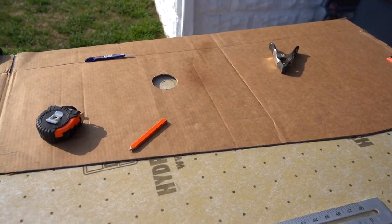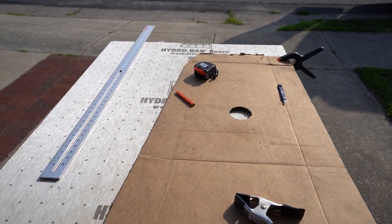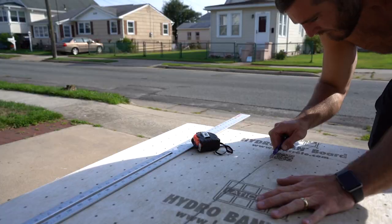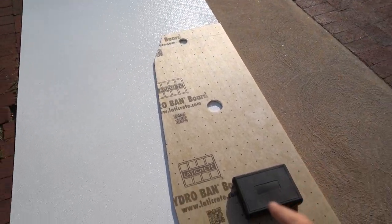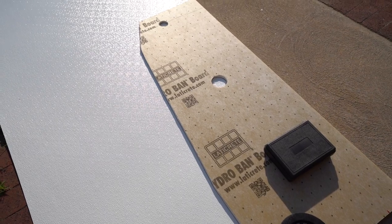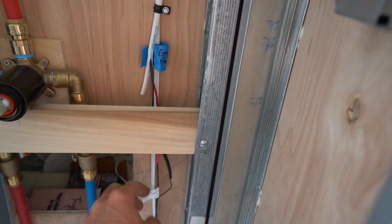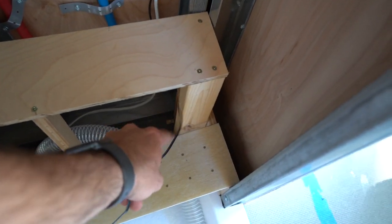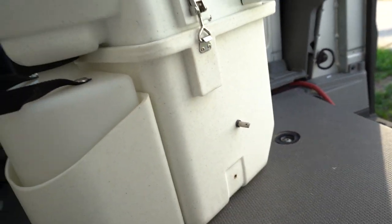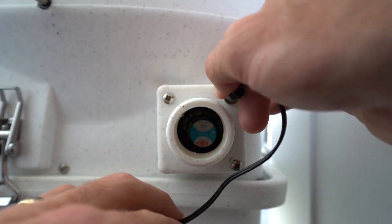We've got the template traced out with cardboard, and now it's time to take the utility knife and razor blade and cut it out. We've got the template — this measures and looks good, so now I'm just doing it over the FRP board so I don't have to trace the cardboard again. I've got the wire for the Nature's Head toilet wired up, so it's going to lead all the way down in through the box and come out a hole right down here. This plugs right into the fan and turns the fan on.